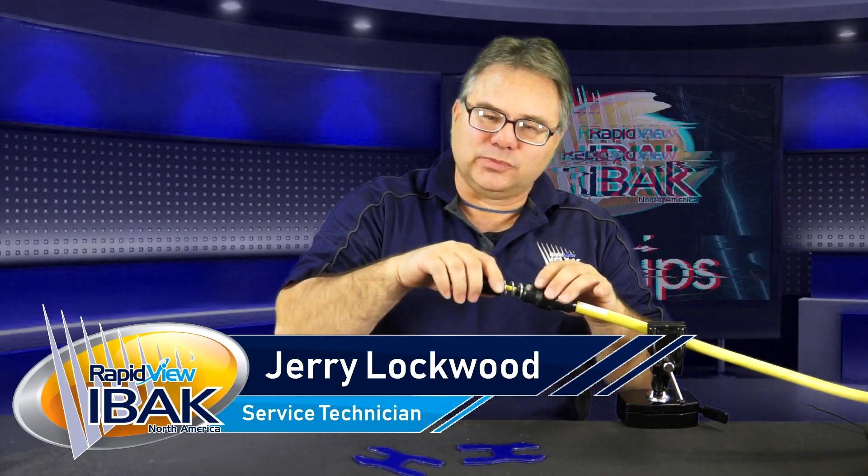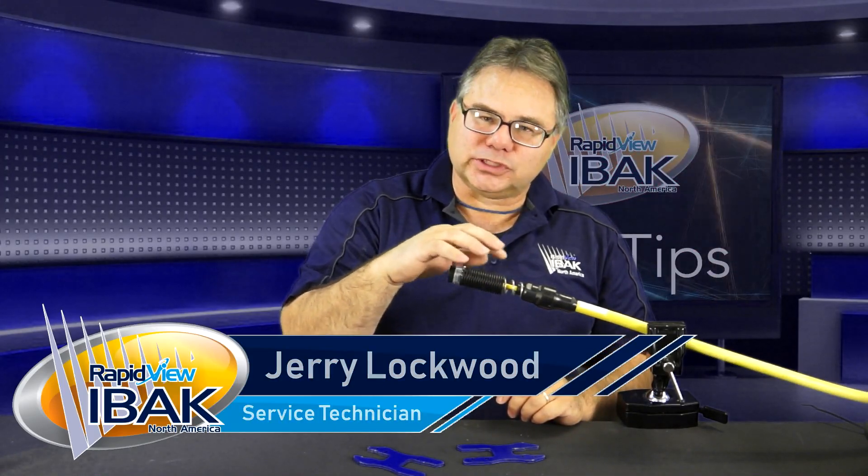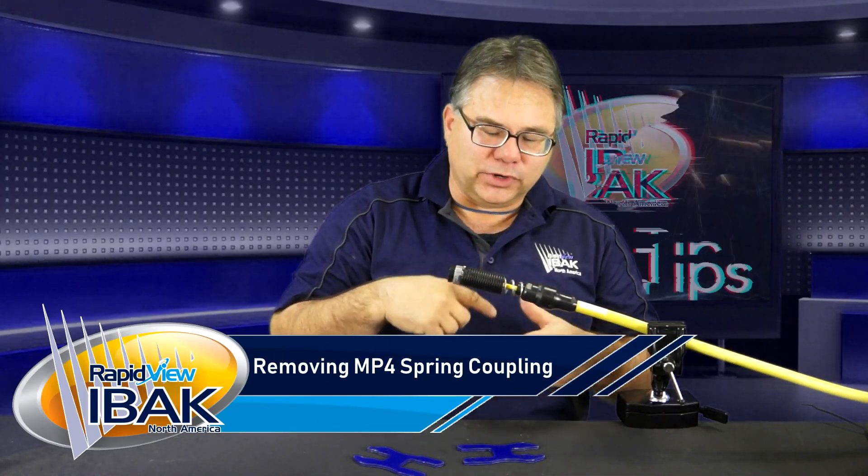It's important to know how to do it properly, because if you don't do it properly, you can actually twist the wires inside and they'll break inside the epoxy.